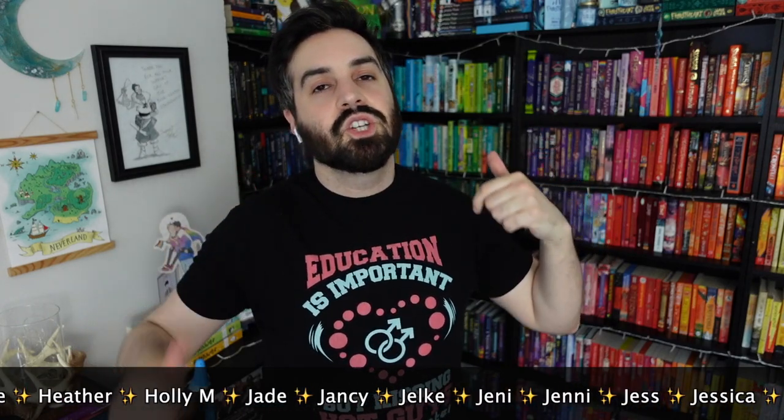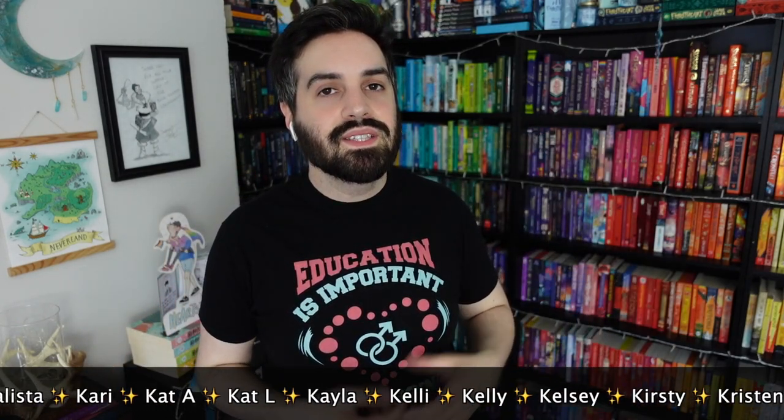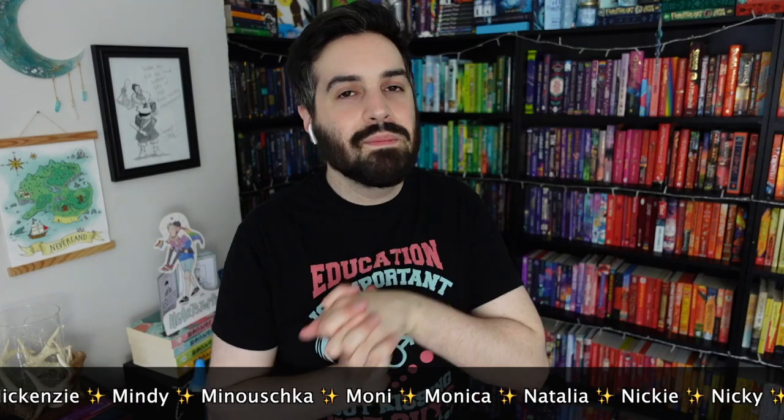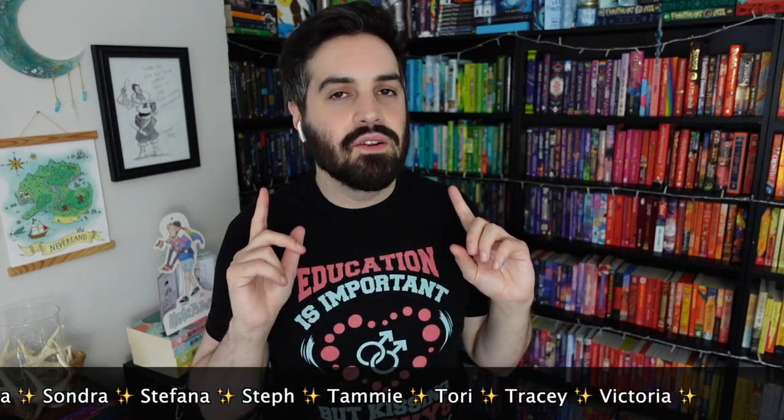I am absolutely sweating — that took a lot longer than it should have. But yeah, I guess that's the end of the video. Thank you so much for watching, I really appreciate it. Don't forget to leave a like if you enjoyed it, subscribe if you haven't already, and let me know in the comments if you have rainbow shelves and what you think of mine. I have a link to my Patreon and all my social media in the description. See you in the next video — bye!